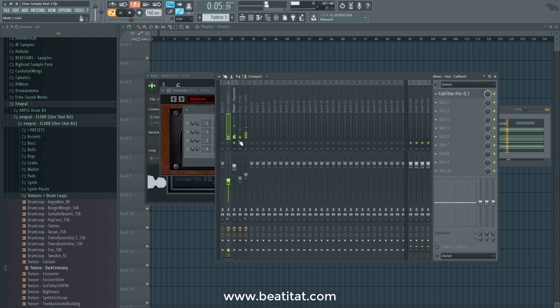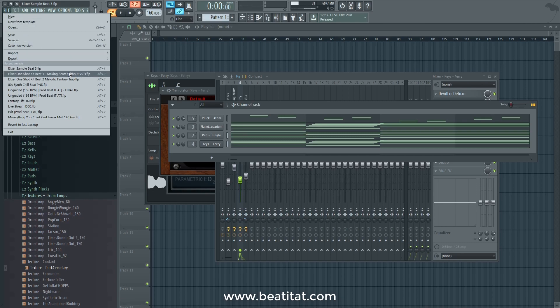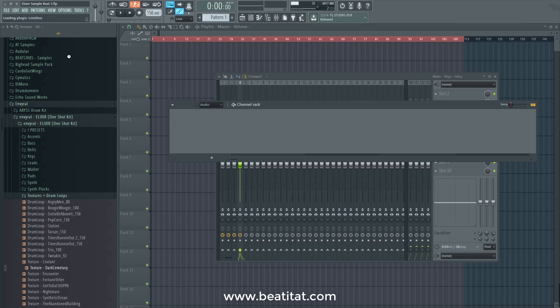You could get all these sounds in that one-shot kit — the Enviral Elixir one-shot kit. There's a little sample that I cooked up. I'm going to pull up this beat now. Most of the drums and drum samples that you're going to be hearing in the two beats I'm going to show you are also from Enviral's kits.